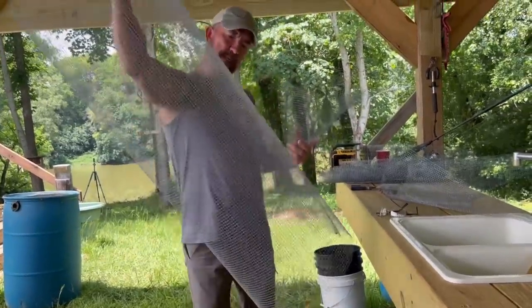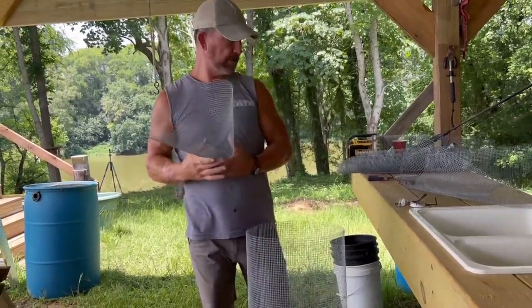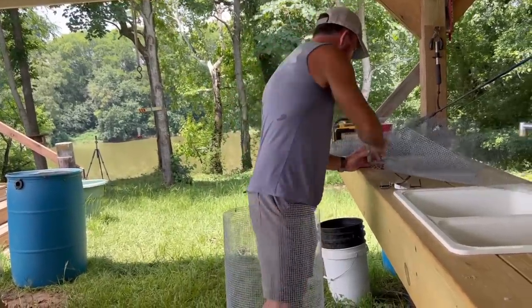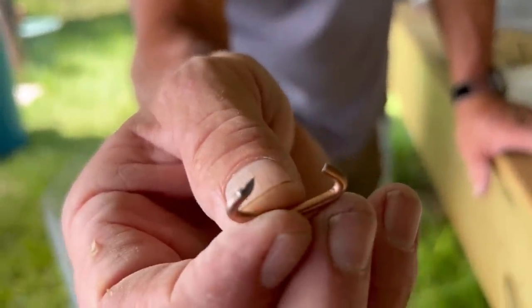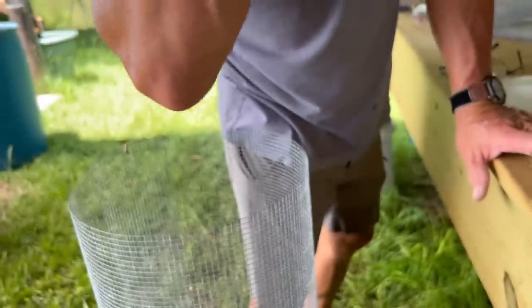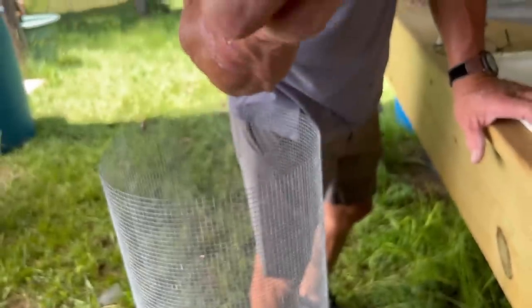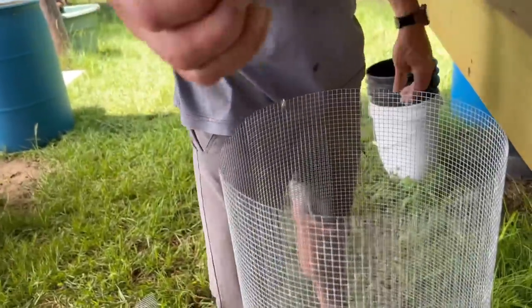Building the minnow trap today. Got a piece of three-foot quarter-inch hardware cloth, about 40 inches long, and then put it together with pig rings. These right here are designed to keep a pig from rooting — you put that through his nose or all around the outside of his nose. But they're super good for putting wire together, making chicken cages, rabbit pins, whatever you got to do.